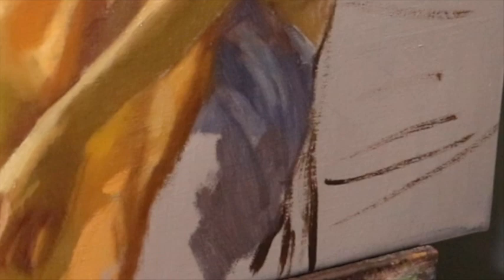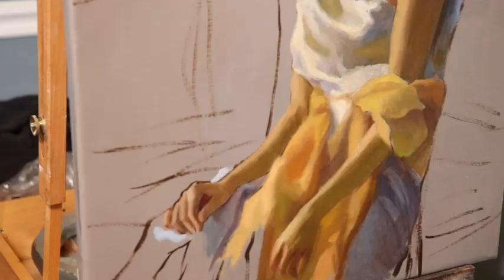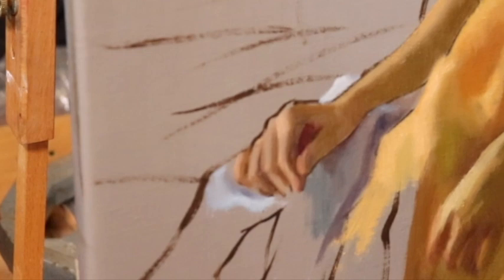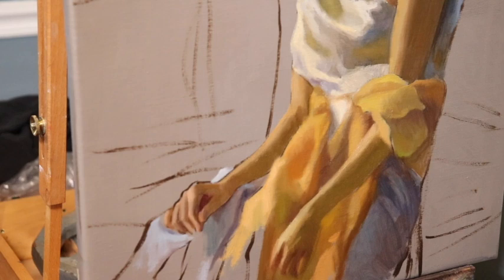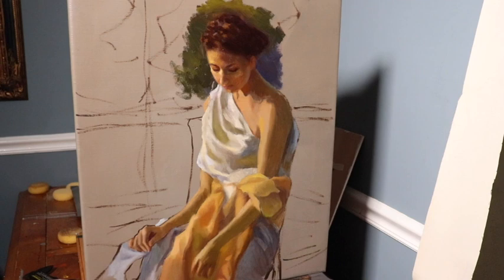Just a few more little additions to this painting, and it'll be ready to update you on in the next video. You can see a cool bluish glow on the fabric. We'll see how much further this painting will be by the time we upload the next YouTube video, which will be Wednesday at 11 a.m. Eastern Standard Time. I upload videos on Wednesdays and Saturdays at 11 a.m. Eastern Standard Time.